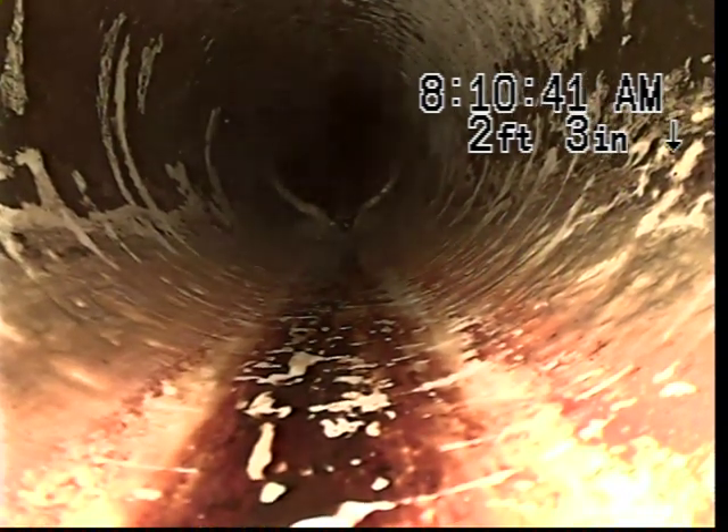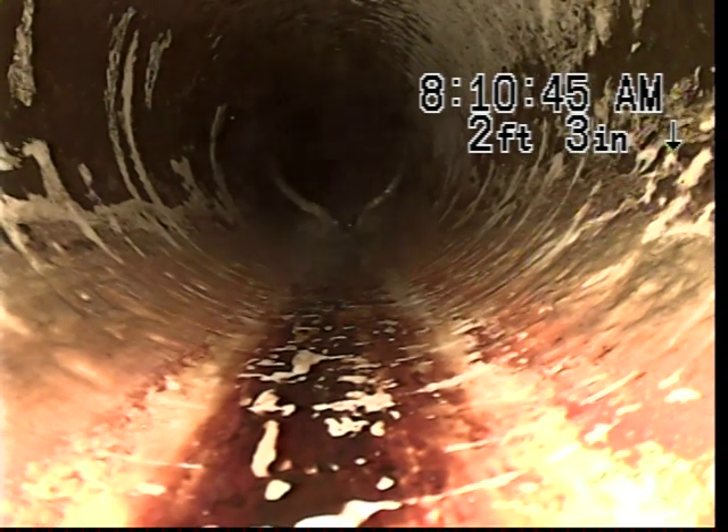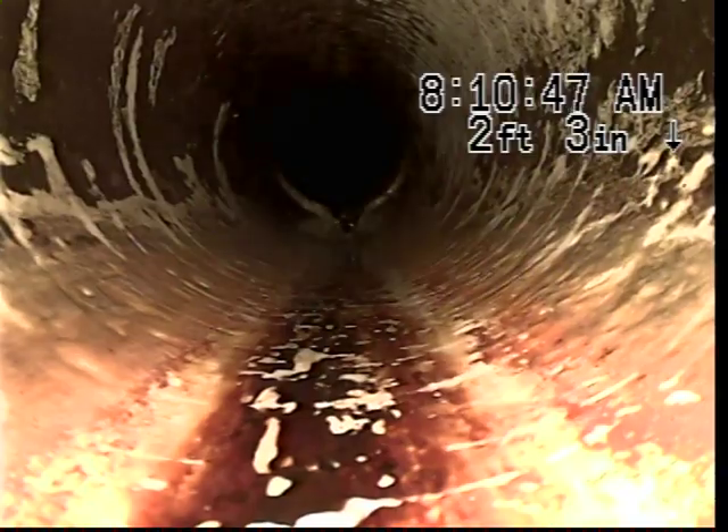Okay, as you can see we did make it up. We are going to try to put a trap spoon in and see if we can televise back in. As you can see, we see no roots here in this position.